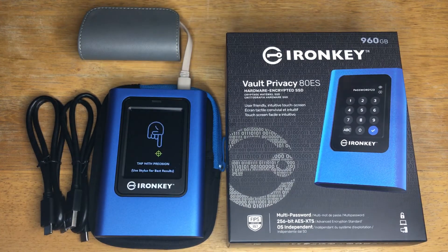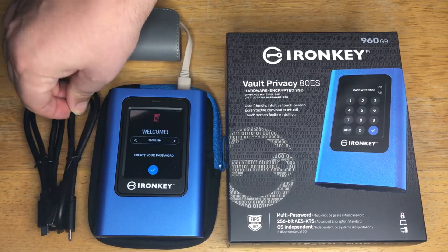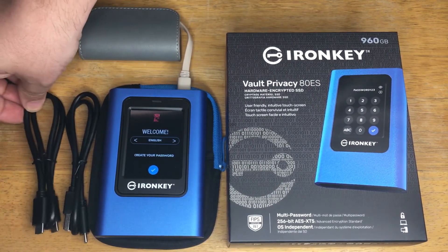It just takes a quick few seconds to boot up. It comes with these two power cords — USB-A to USB-C and USB-C to USB-C, so that's good.